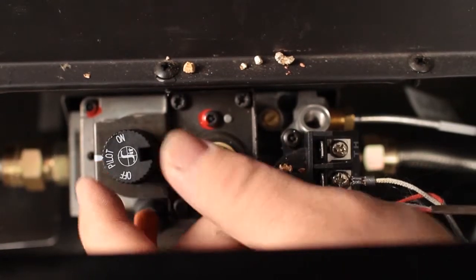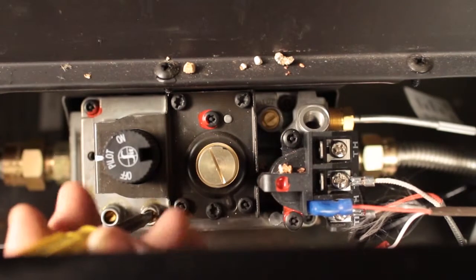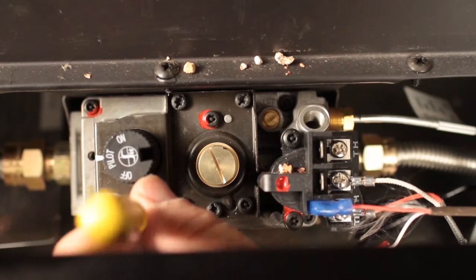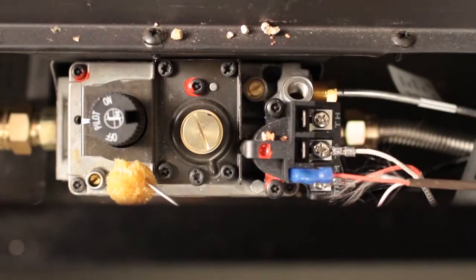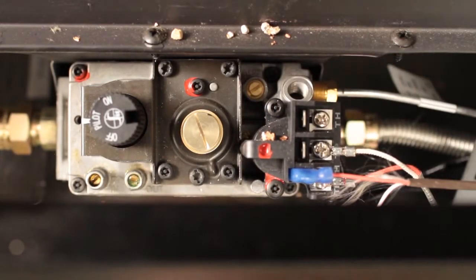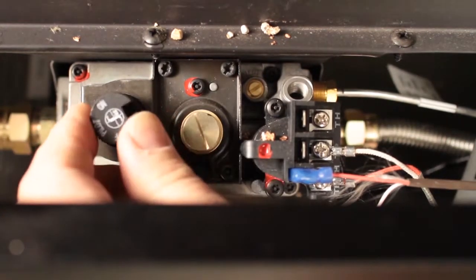Turn the gas knob back to the pilot position. Remove the quarter inch pressure testing tube. With a small flathead screwdriver, tighten the screw inside the tap. Turn the appliance on. Leak check the fitting. Turn the appliance off.